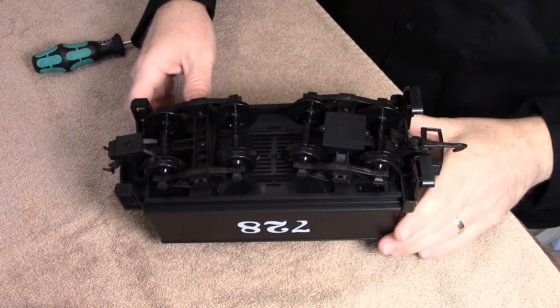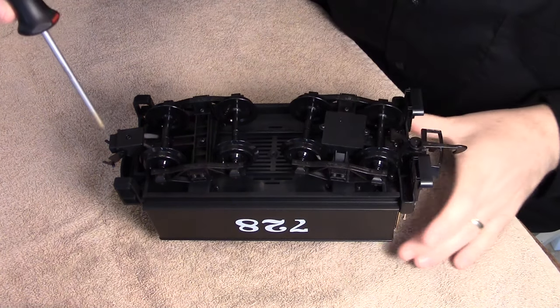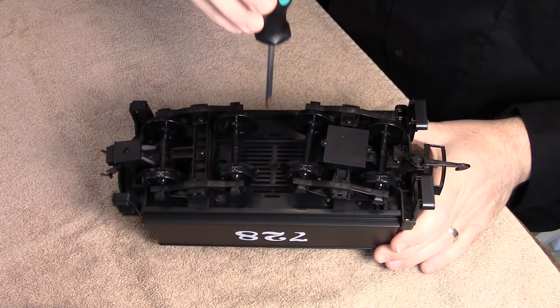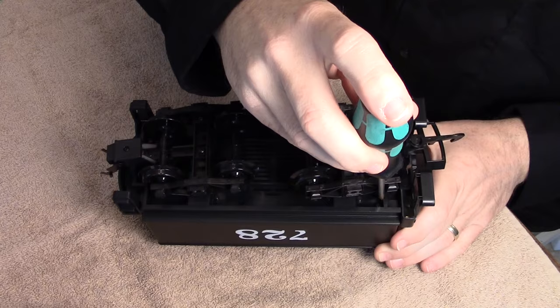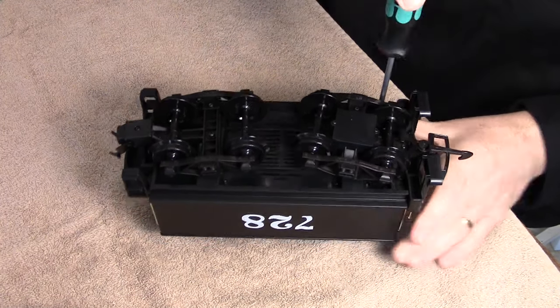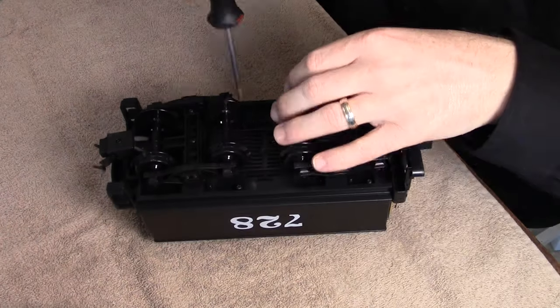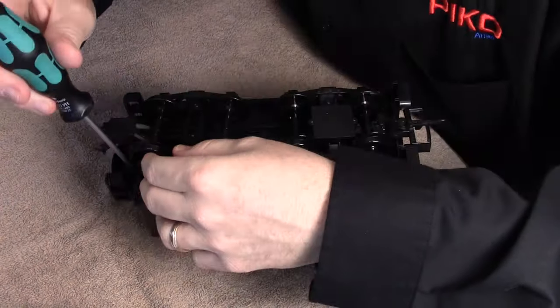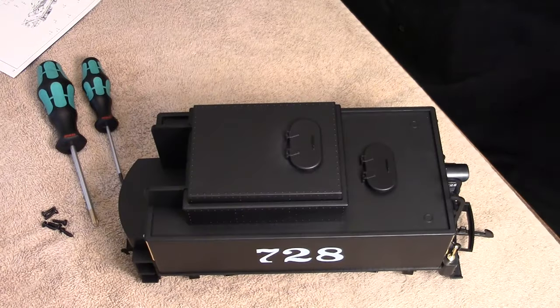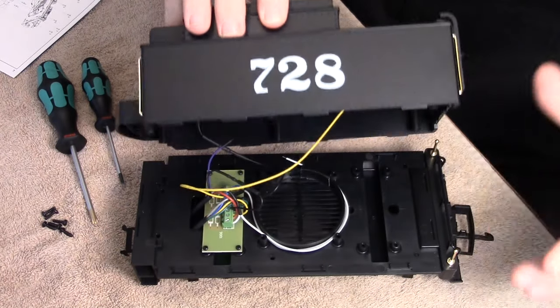Now on to the install. We use a towel on our working surface to keep things safe. With the tender upside down, you'll find 6 screws. So now we loosen and remove these 6 screws — and since this is a video, we can speed it up for you. Once all these screws are removed, you can turn over the tender and the shell lifts right off.